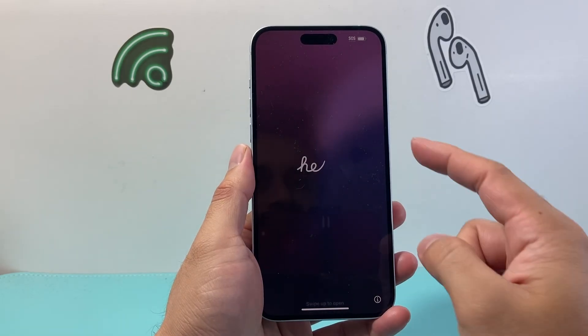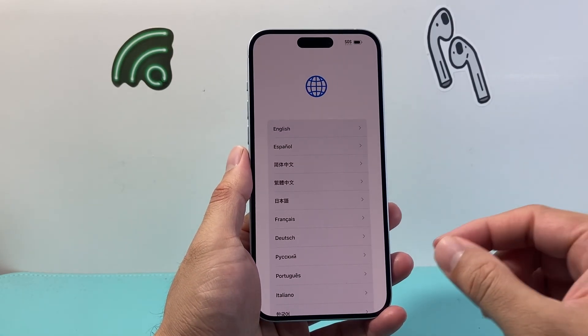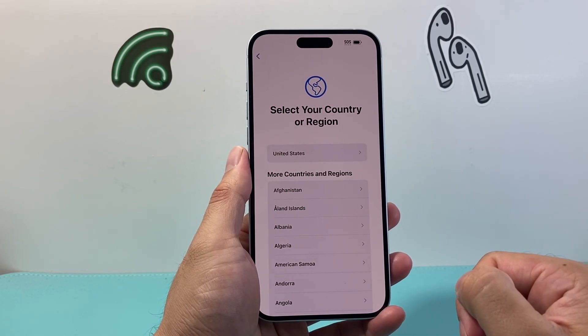We're going to wait until we get to the Hello screen, which will indicate the phone has been successfully erased and the data has been deleted back to factory default. And as you can see, we see the Hello screen, which means our phone has been successfully reset. If you swipe up, it's going to ask for things like language and region, like setting it up as a new phone.